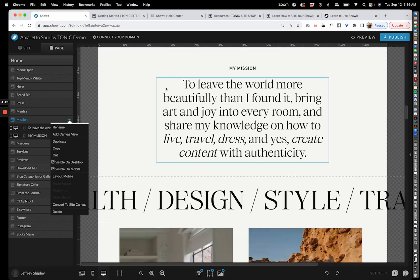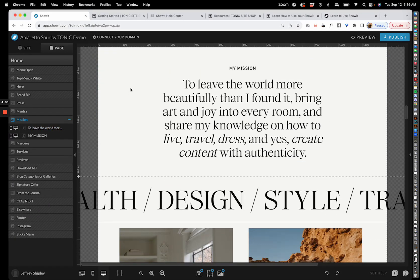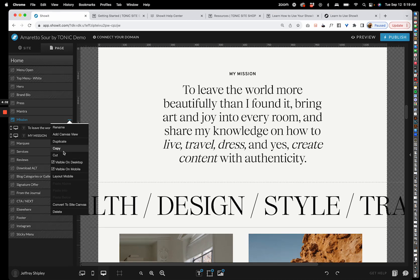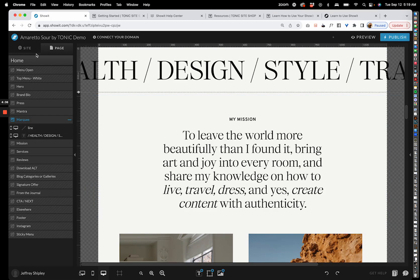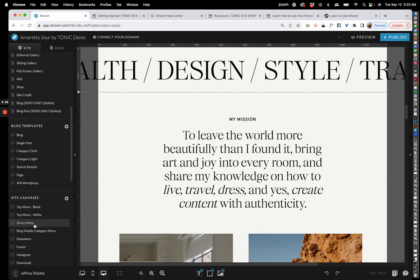There's also a 'Convert to Site Canvas' button, which turns a section into a canvas that can be used across your whole site. You can also duplicate, copy, and cut sections — so if you wanted to copy a section to another page, just click copy and paste it into any other page.